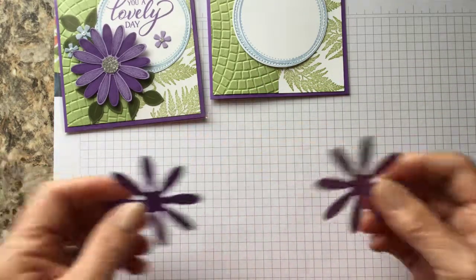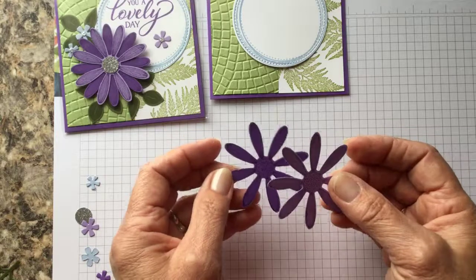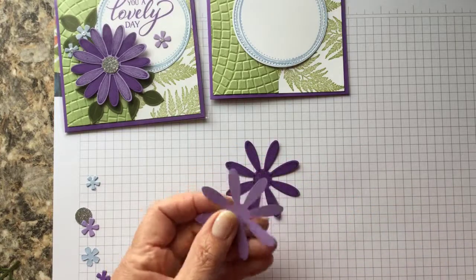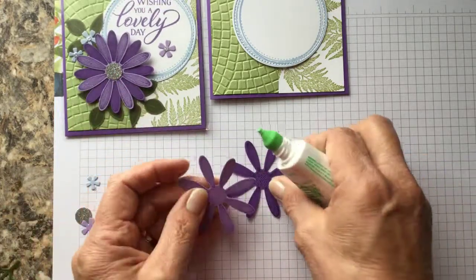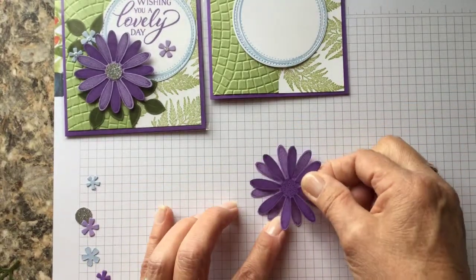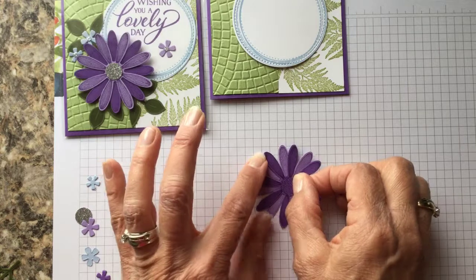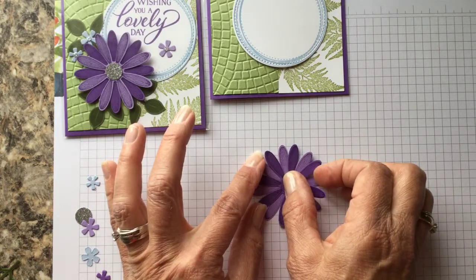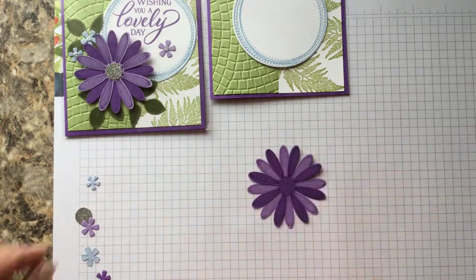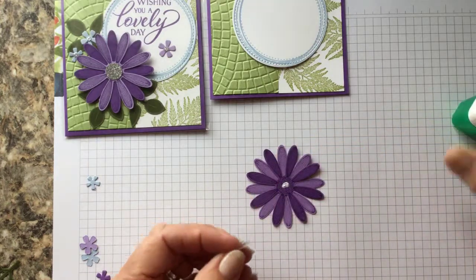Now you get to decide if you want the dark one on the bottom or the light — whichever direction you want these to go. We're going to glue these together. On this one I'll try the darker gorgeous grape on top, just for fun. Then we're going to put the silver cut-out circle — just put a little dot of glue in the center and add it.